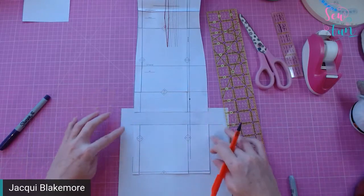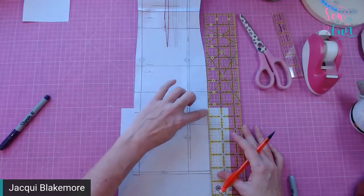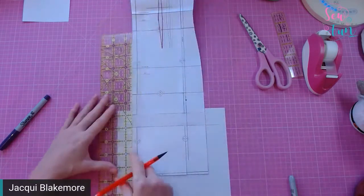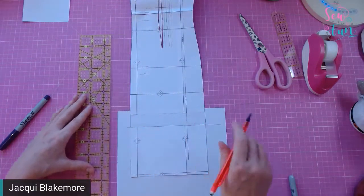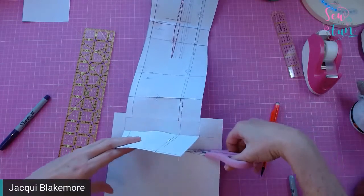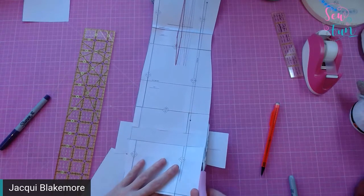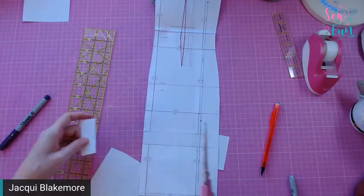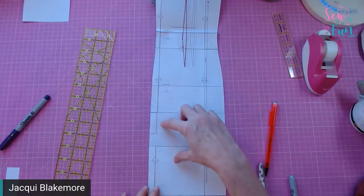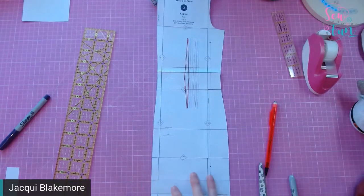Now there's a lot of extra paper on the sides. Because this section is quite square, I can just extend the lines straight down and then cut off the excess. That gives me my lengthened pattern piece. This will only add length below the hip — it's not going to change anything in the top area or affect the fitting.